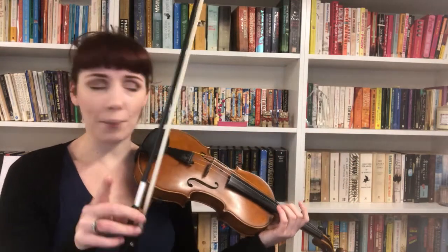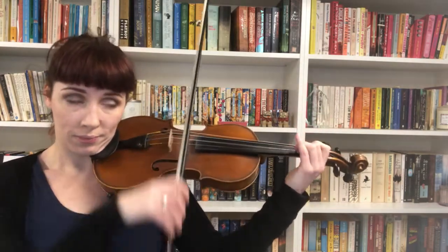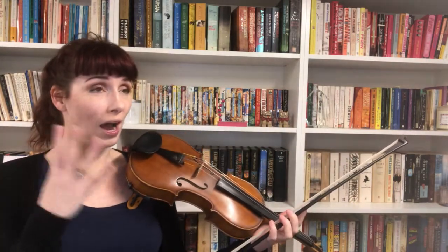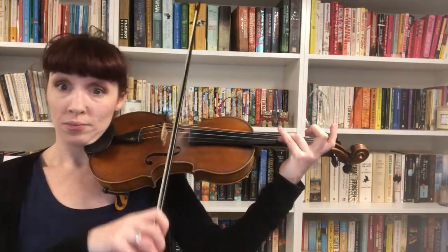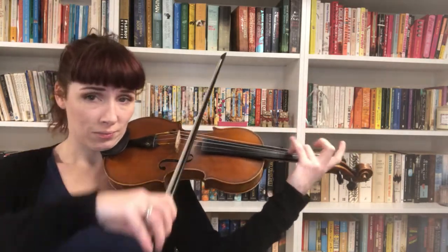Listen to mine — I wonder how many ringing notes you hear. I hope you heard four. I hope you heard this note. So our sympathetic resonance is hard at work.